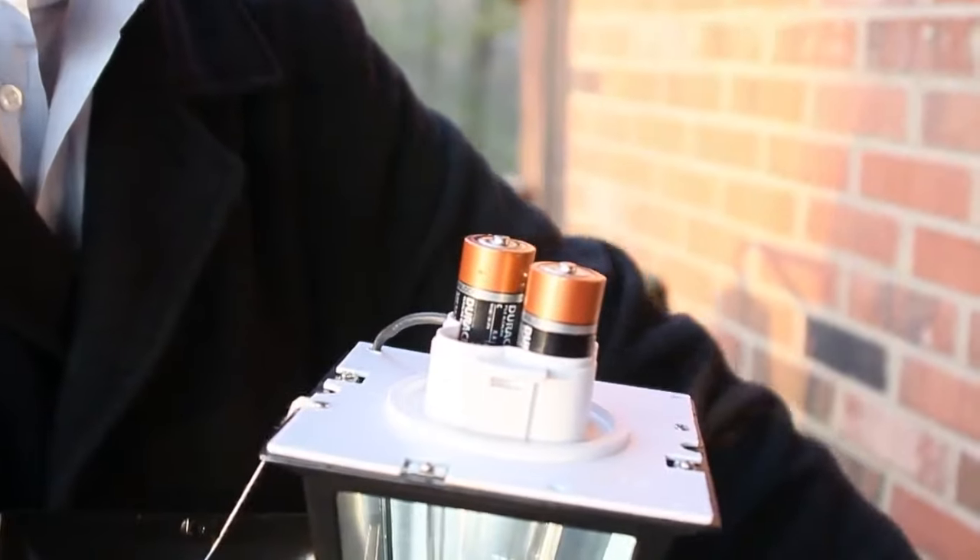Installation is simple, and the screws are included. Because it's battery operated, there's no need for an electrician.